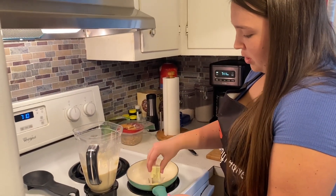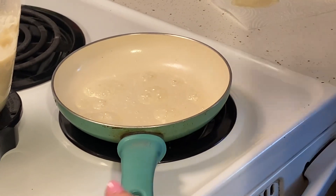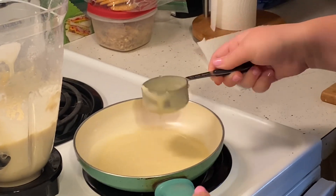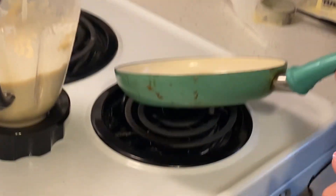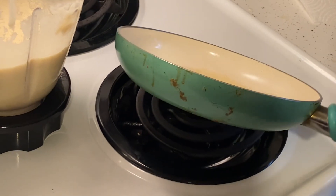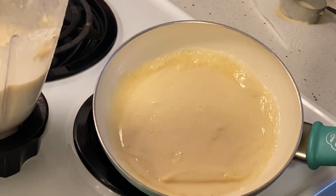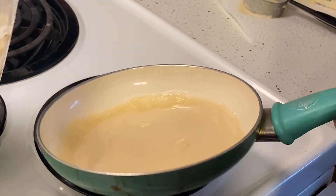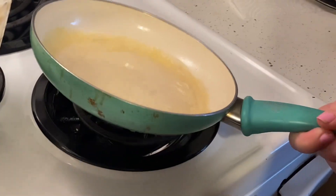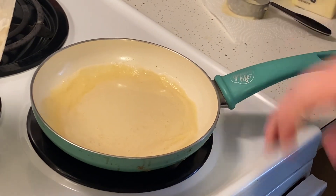First thing you want to do is grease the pan up. Make sure you get it completely greased with butter. Then grab a quarter cup of our mix and throw that in on the pan. Then you're going to lift the pan up a little bit and circle it around until the batter looks almost completely done or stops moving. Now as you can see it's not really moving around anymore, so now would be a good time to put it back on and wait about three minutes until it cooks.